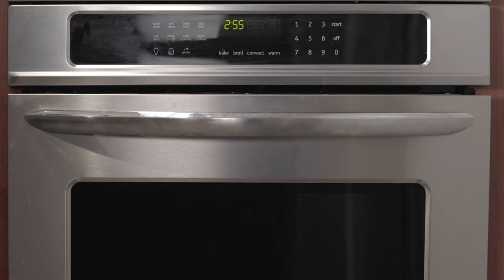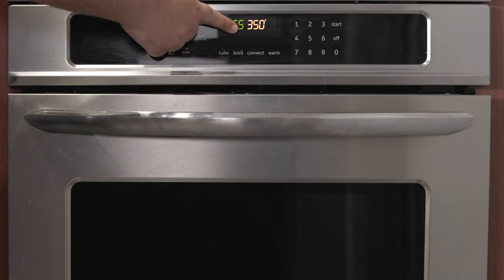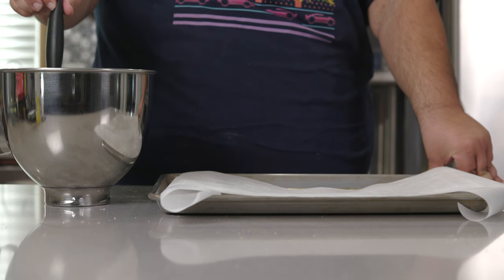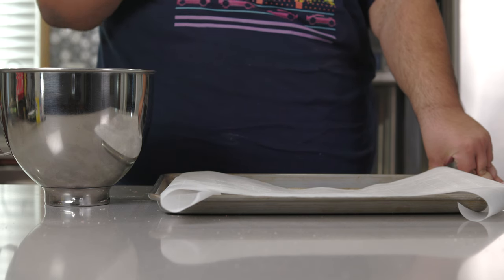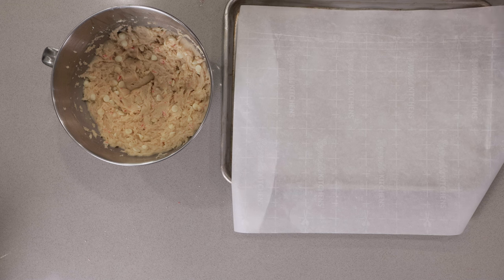Now then, first thing you gotta do: preheat the oven to 350 degrees — or 175 degrees Celsius for anyone dealing with geopolitical meme situations. It's been an hour. Our dough is nice and chilled. That means it can go on to a parchment-lined baking sheet. Yes, it kind of goes off the edge — that's intentional, I'll show you why later.